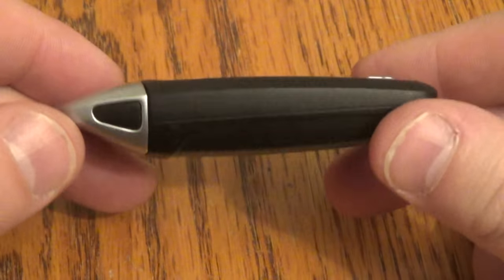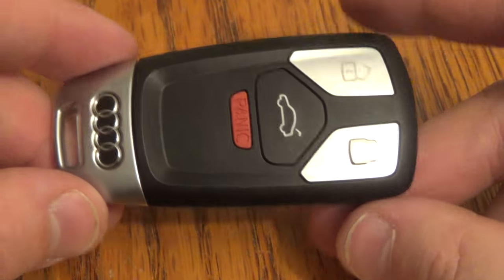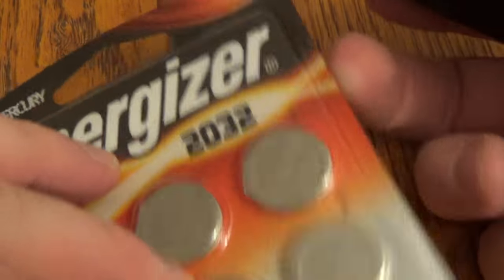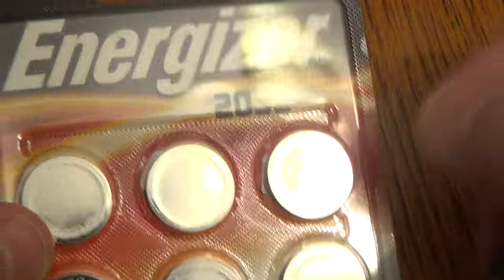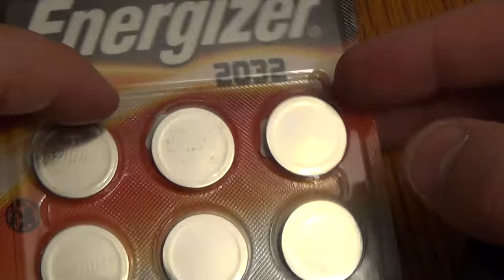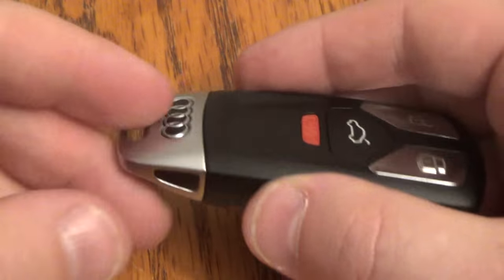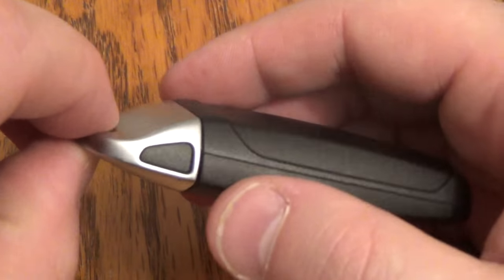Hi there. I'm going to show you how to replace the battery on this key fob. This is from a Q7 and the only thing you need is the replacement battery — this takes a 2032. I got this six pack off Amazon; it was about $4.50 and there's a link below in the description that will take you right to the item.